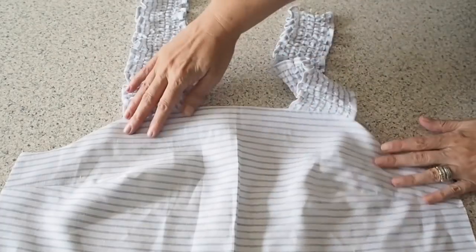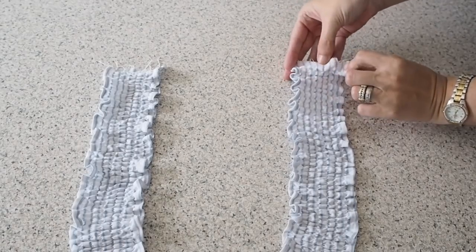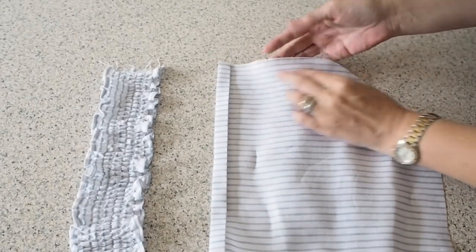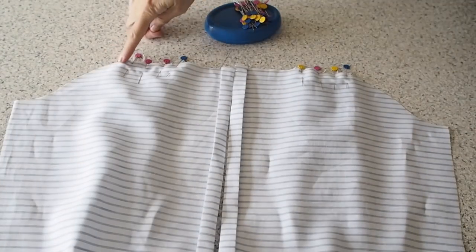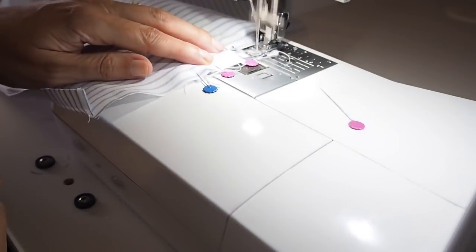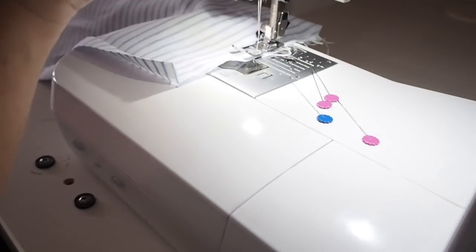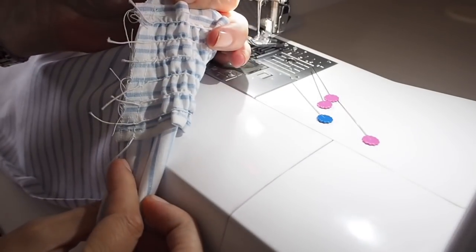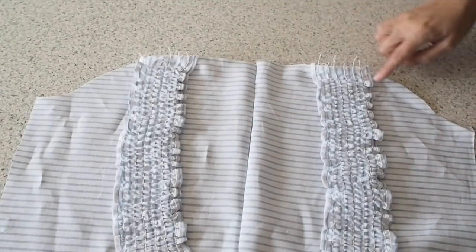So now that my neckline is finished on the front, I'm ready to add my back bodice to my straps. Just lining up those notches on the strap with those on the bodice, pinning, and ready to stitch. Again I'm just stitching here within my seam allowance — just wanting to tack these in place for now. Backstitching at the start and end. So that's how that looks, and of course I've done the same on the other side.